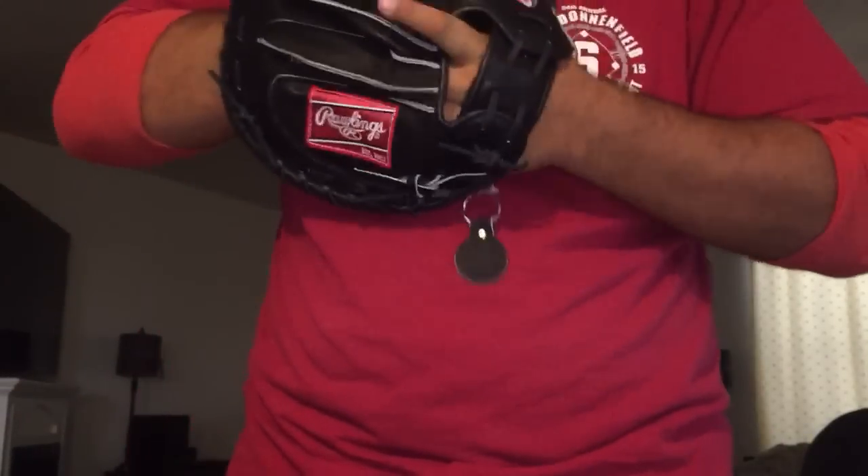Let me see if I can get this — I don't know how well this is going to look but I'm just trying to try it on right now. Oh, I should remove the tags first.